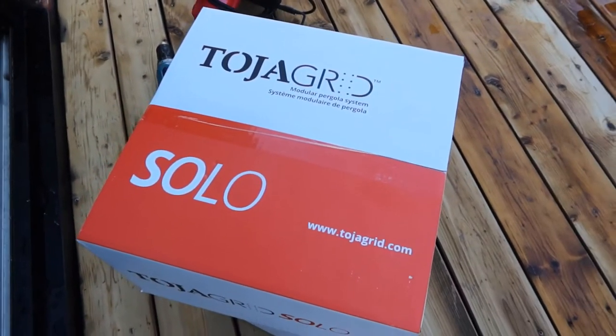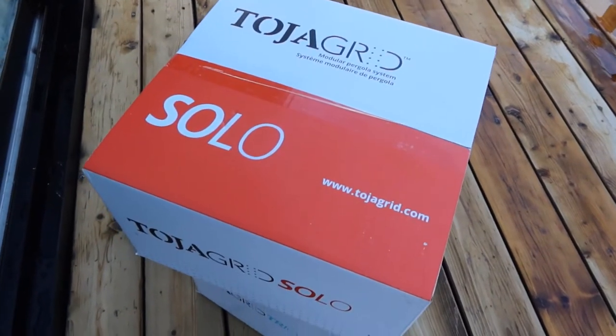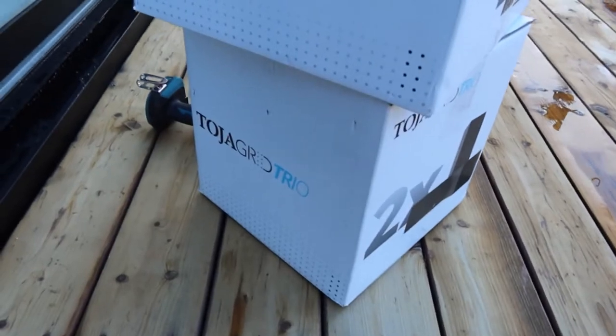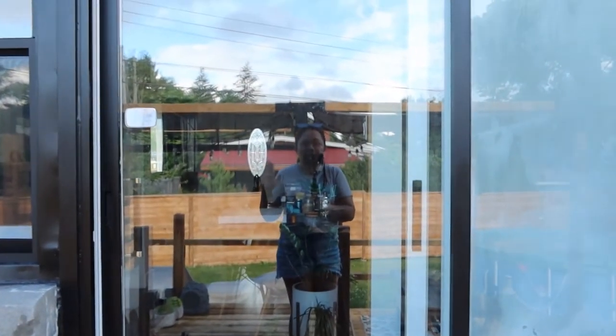Our weekend project is our upper deck. This is our weekend project — the upper deck.